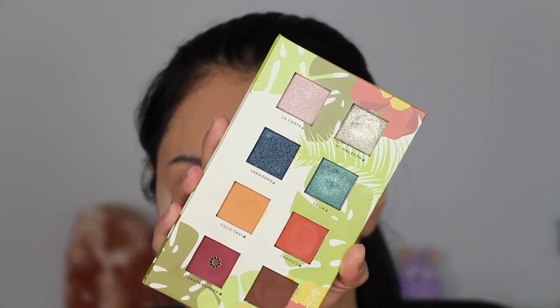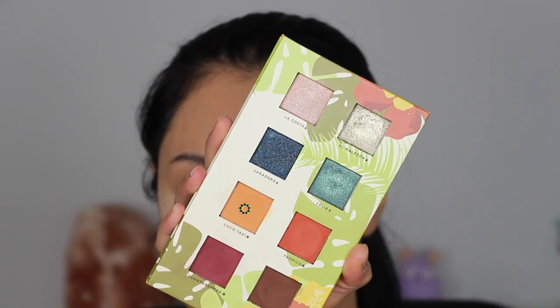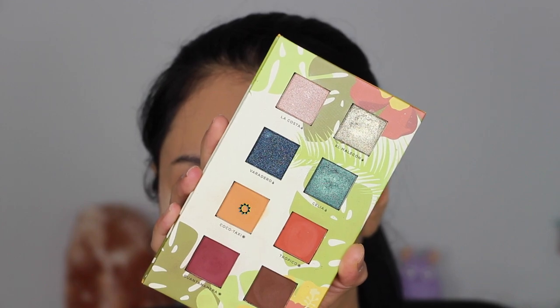For the lower lash line, I took the shade Guantanamera on a Sigma pencil brush and ran that along the lower lash line. Then with a Real Techniques base shadow brush, I took the shade Cocoa Taxi to blend the lower lash line.